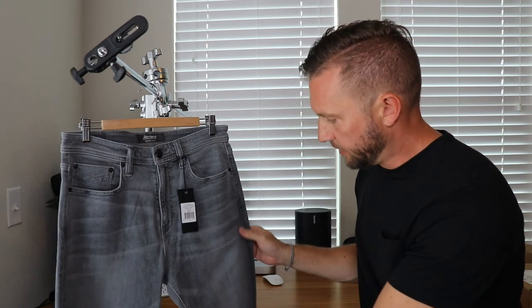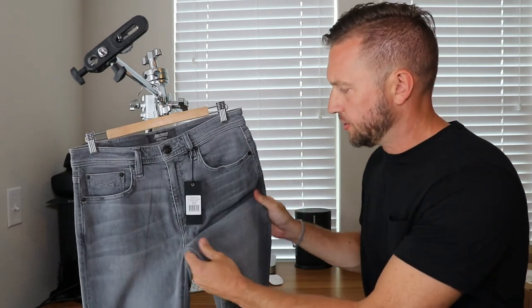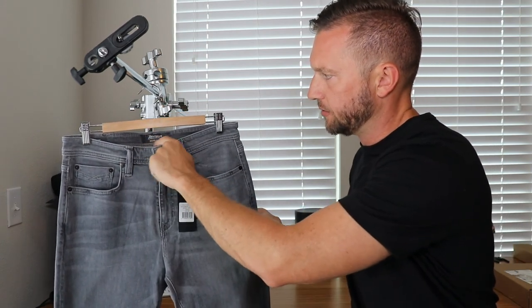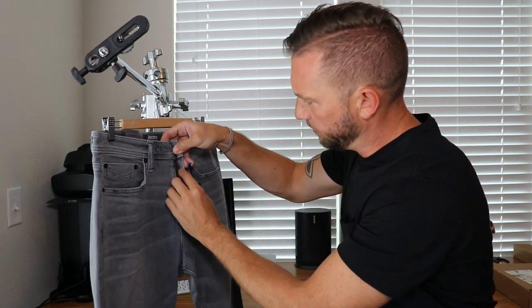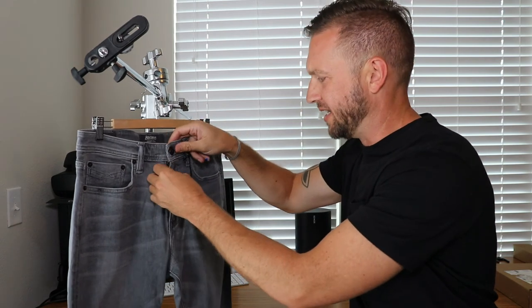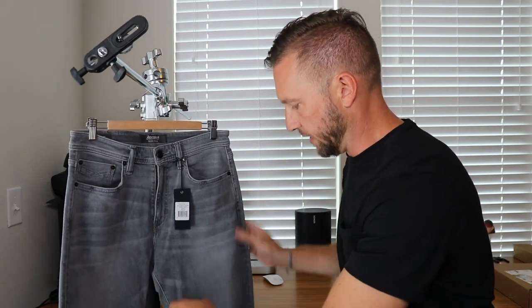As you can see, they're a nice color. They have quite a bit of stretch to them — I can tell already just from feeling them. Nice touches: heat-pressed labels, which are kind of nice. Nice button. Let's see what kind of zippers they are — it doesn't look like they're YKK zippers, which would have been a nice touch. Your normal standard five pockets on these, and they kind of have a nice worn look on them.